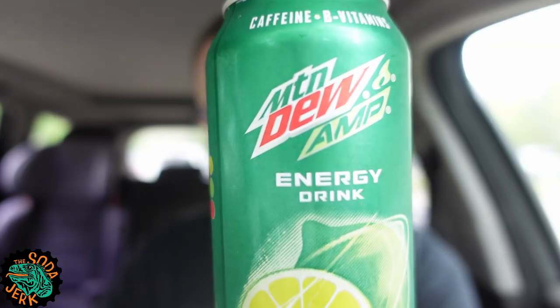Howdy everybody, it's the Soda Jerk with TheSodaJerk.net with another Soda Review. Today's Soda Review is Mountain Dew Amp.